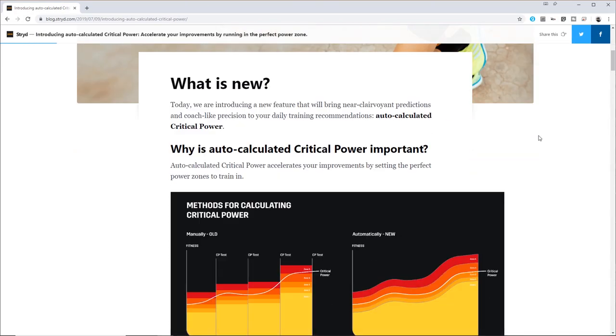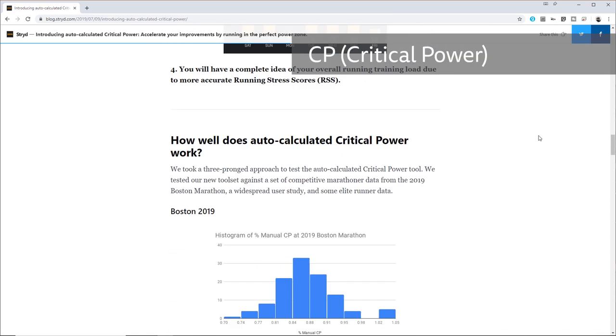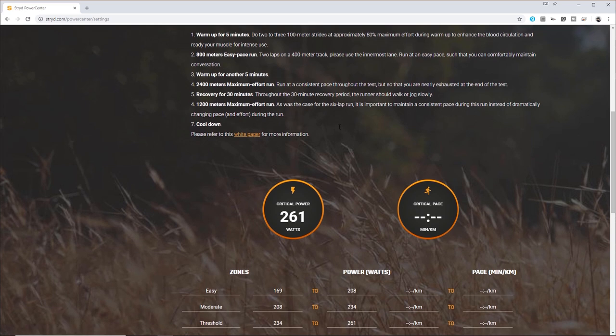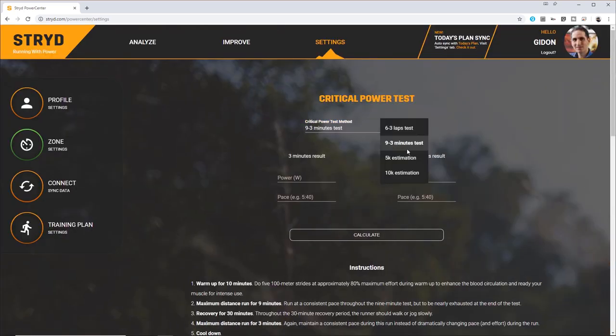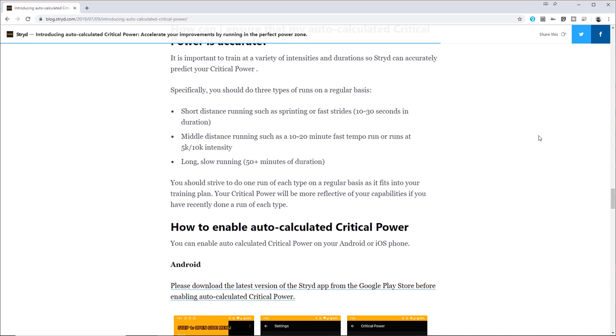A big recent update to the Stride app is the new auto-calculated critical power. To get the most out of Stride, just like a bike power meter, you need to know your CP or critical power — commonly referred to as FTP or functional threshold power in the world of bikes. In running, this is the maximum power number in watts you could hold for 30-60 minutes, which defines power zones to train more effectively. Before, you had to regularly perform a fairly intense critical power test, or get an estimation from a recent race result. Now Stride will calculate this automatically and keep it updated whenever you upload a run. You'll need at least 12 runs uploaded before Stride can provide a measurement, and one of them needs to be at least 50 minutes long. Stride recommends a mixture of short distance sprinting or fast strides, mid-distance fast tempo runs and long slow runs to get the best automatic calculation.